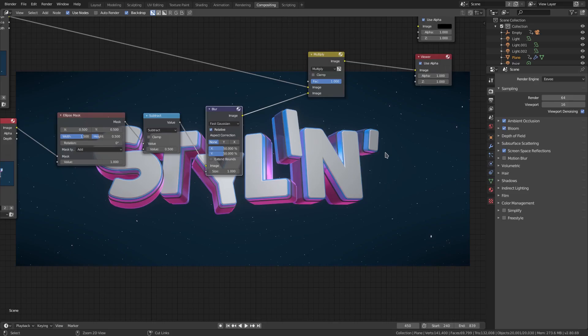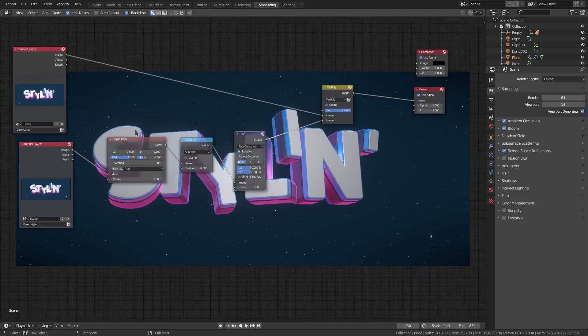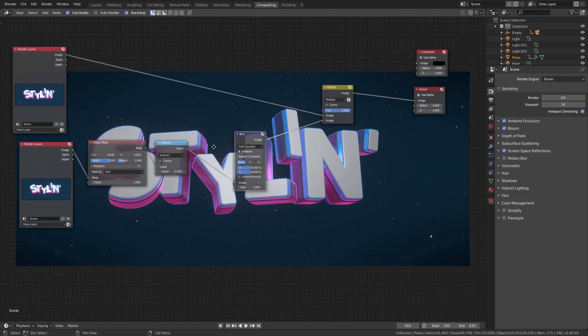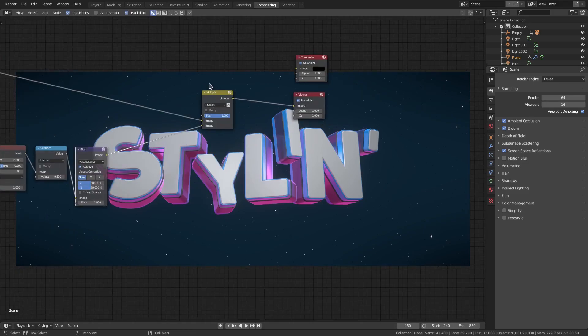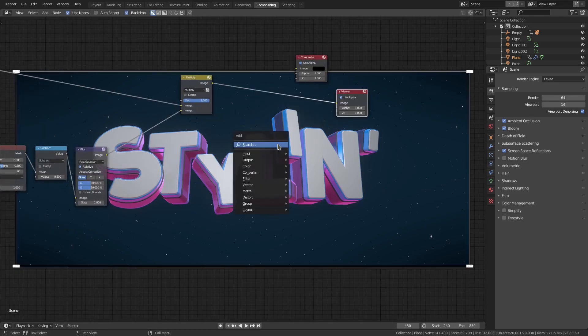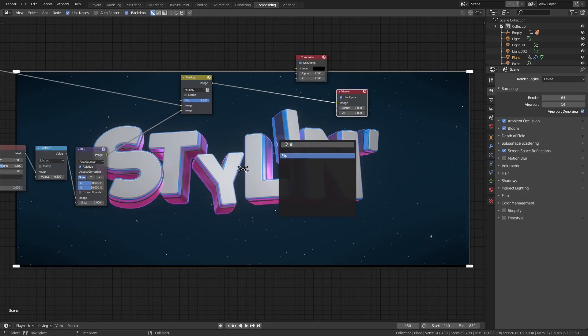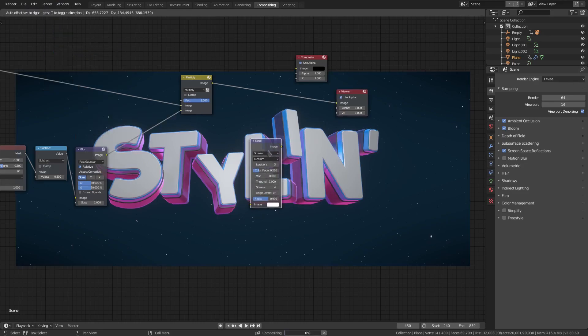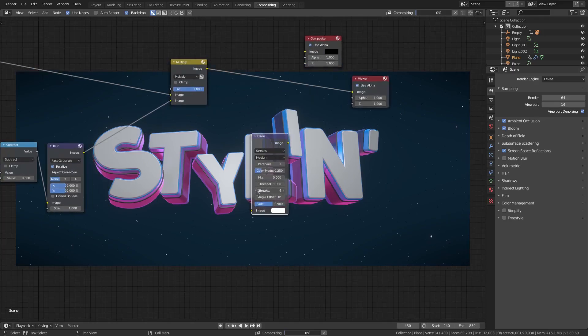Alright, what else are we doing? We could add flares but I don't think it's necessary. Let me just grab — what is it, is it glow? Not glow. I can't remember what it's called. Oh, it's a glare, that's right. It's been a long time since I've done it this way; it's super weird but it still works exactly the same, which is why blend nodes are such a great thing.